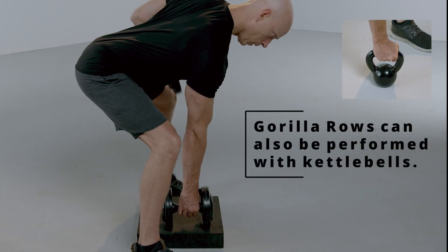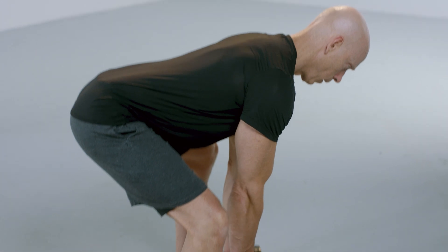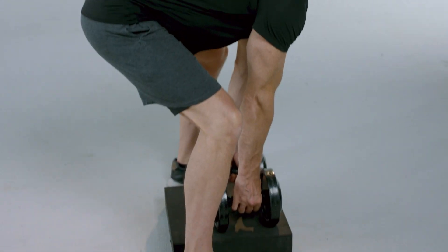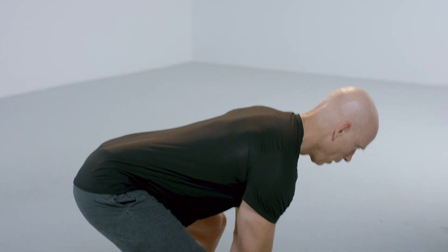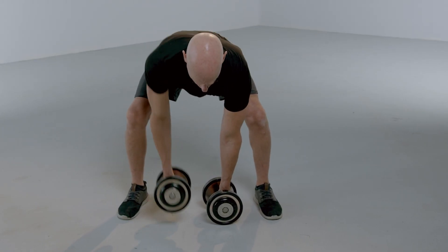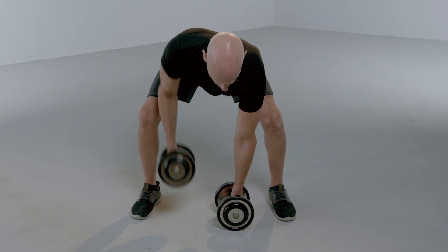It's important to keep your back flat, almost perpendicular to the ground. Your knees should be bent enough to allow you to get your back perpendicular to the ground. As you can see here, it can also be performed all the way to the ground.